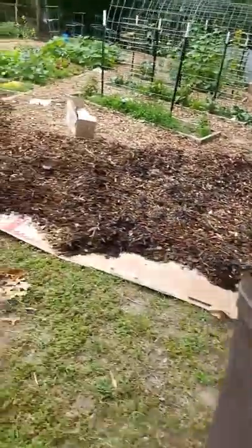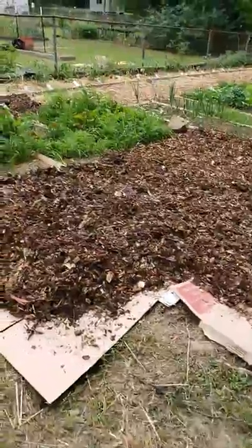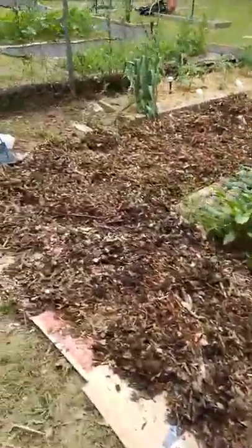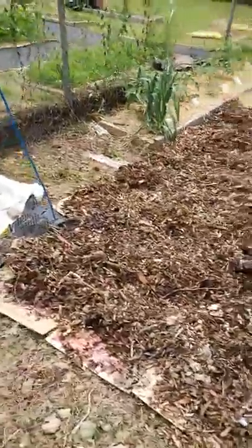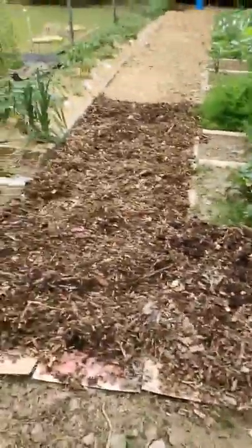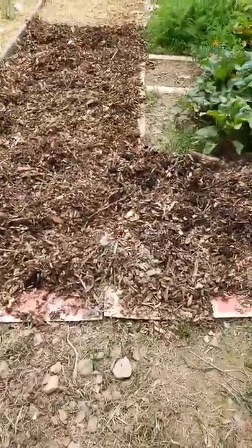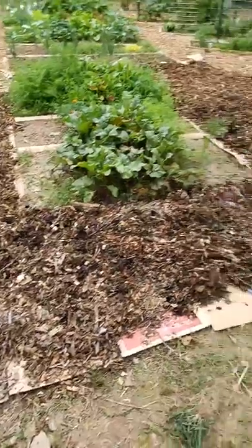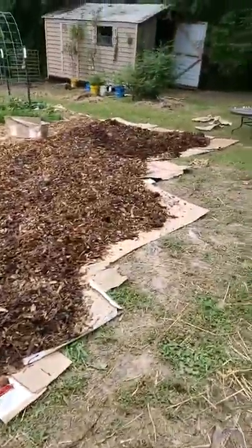I've only gotten this much done, but it's a work in progress. I am pleased — it's kind of thick, it will settle, but as I do more I'll spread it out some.